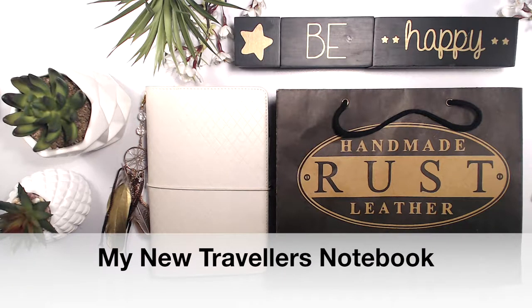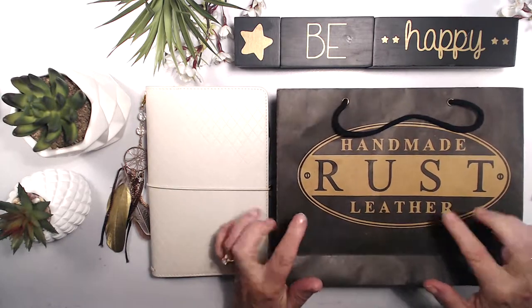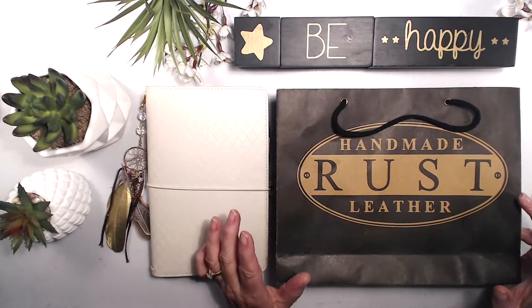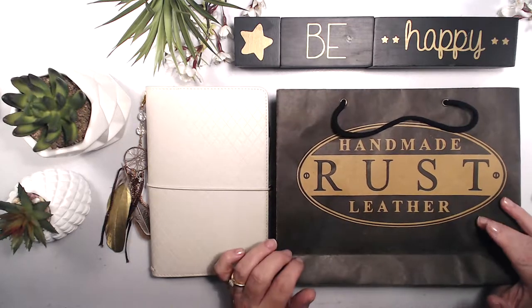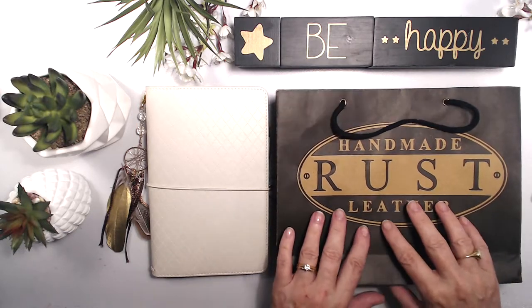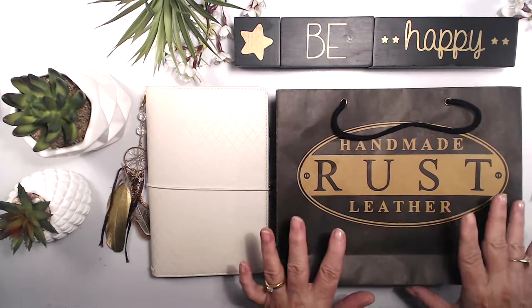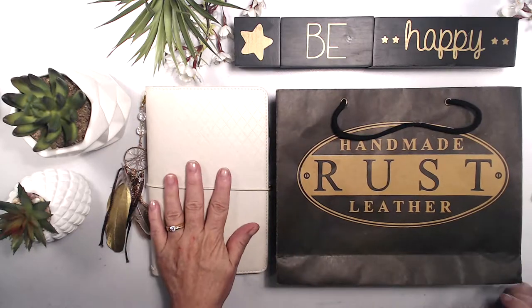Hi there, I'm Vicki Papineau from Aussie Stampers. Welcome back to my channel. Today I have a whole video of my new traveler's notebook and I'm really excited to show this to you. I love working in traveler's notebooks for my art journaling, also for my documenting and memory keeping, and I also like using them for my bullet journal and just making general lists. I wanted to do a comparison between this very earthy, almost masculine, handmade looking leather traveler's notebook and my Webster's pages.